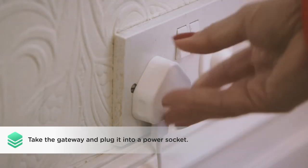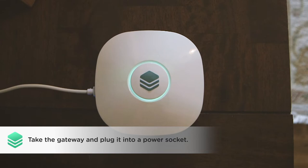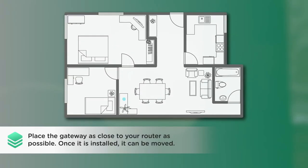Take the gateway and plug it into a power socket. During setup, place the gateway as close to your router as possible to help make the process quicker. Once installation has been completed, it can be moved to a location of your choosing.